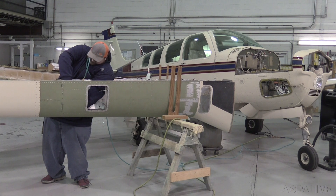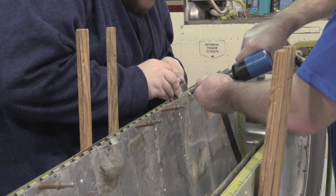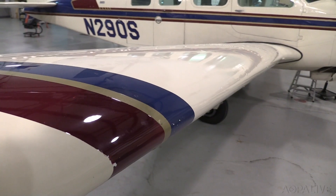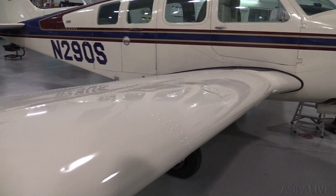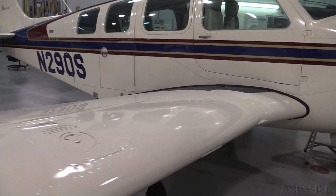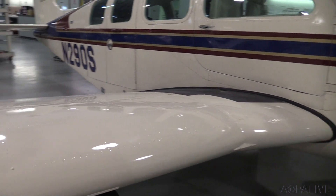It takes easily double the time to use a factory skin as opposed to a fabricated skin. This is the third A36 we've done — we also did a Baron. We figured it would probably save about $20,000, because to pull the wing off you have to pull all the control cables out, pull the landing gear out, and have to make cradles to hold the fuselage and the wing.